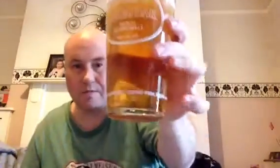Nice little hiss on opening. Yeah, nice dank flavours coming out there, and the aroma smells really nice. There we go — beautiful clear beer. Wow.